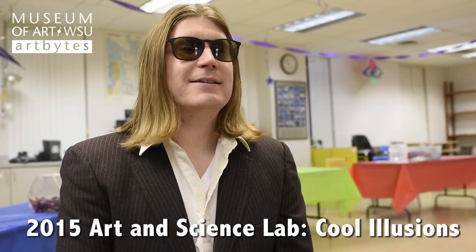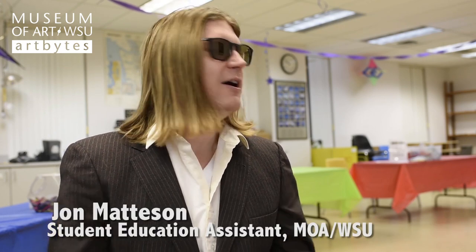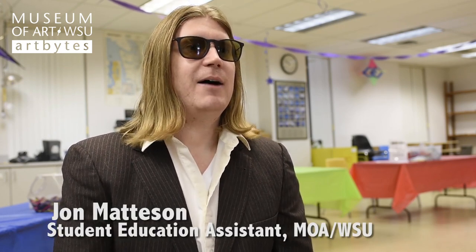I'm Jonathan Madison, and I'm the Student Educational Assistant for the Museum of Art at WSU. This is our Art and Science Laboratory, which is a collaboration between the Museum of Art and Blue's Discovery Science Center.